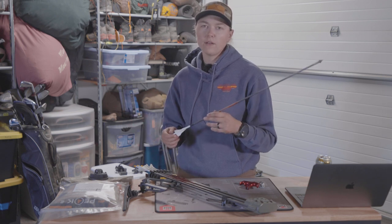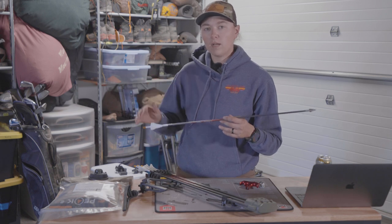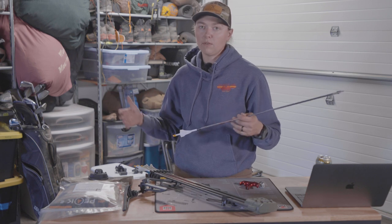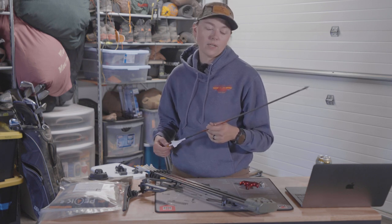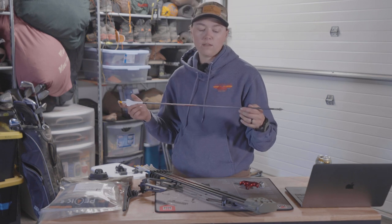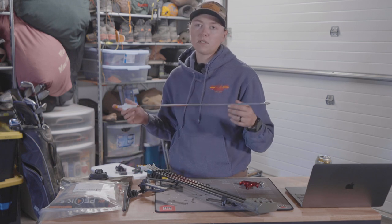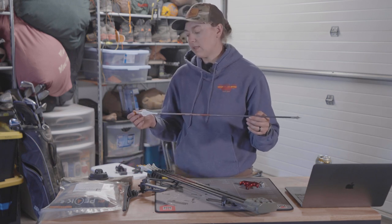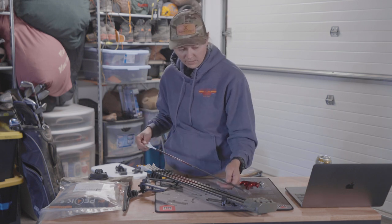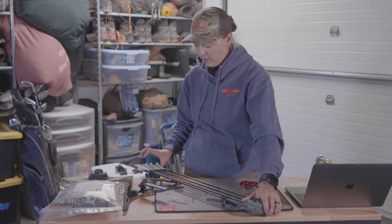Usually I've been in the 480 to 500 grain range. Last year shooting 510 grains, I shot a caribou at 60 yards and he ran like 50 yards and toppled over — super great setup. But shooting 445 grains with that good broadhead up front, I'm still super confident in the setup. It gives me a little flatter trajectory and my pin gaps aren't quite so big.